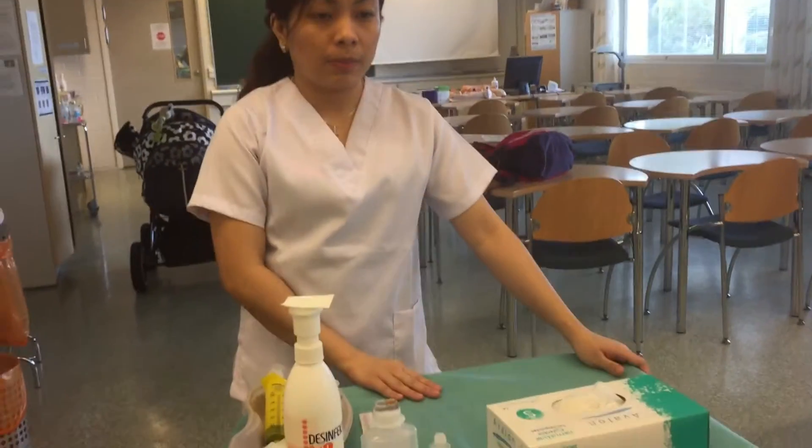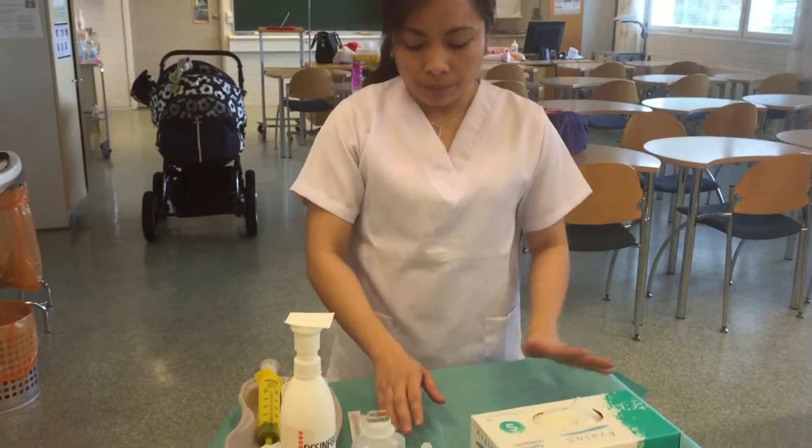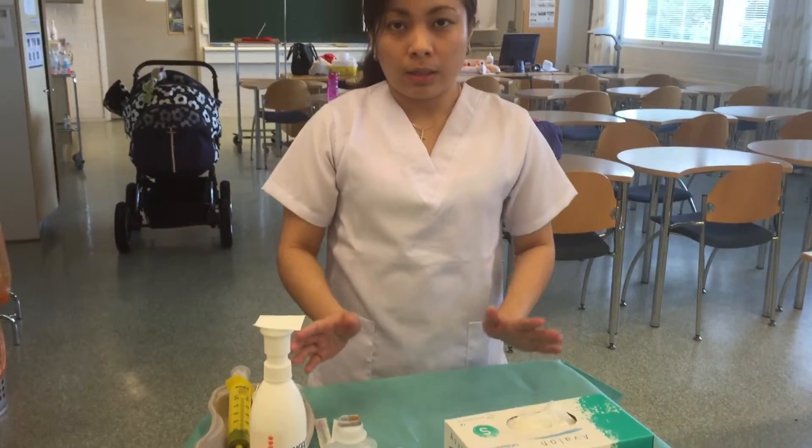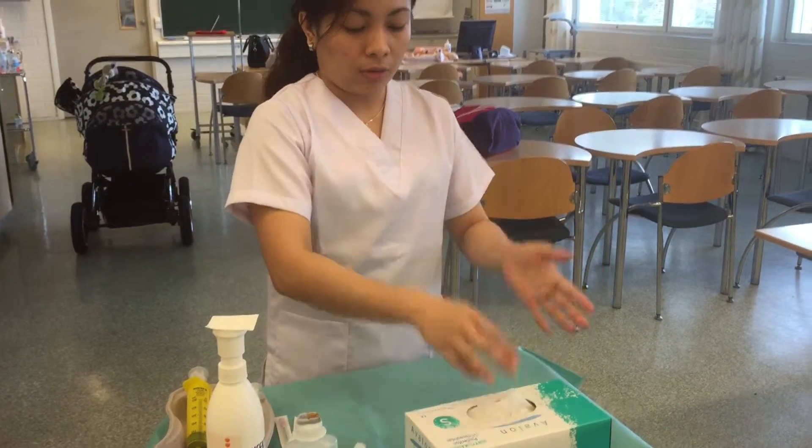The case is about a patient whose medication is almost done, so you have to prepare a new one. Before you prepare the medication, first you have to wash your hands, and then you can put your gloves on.